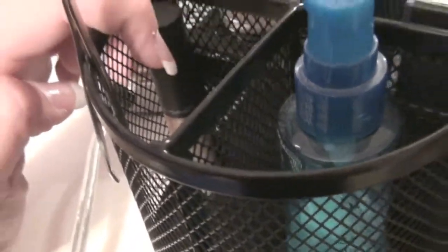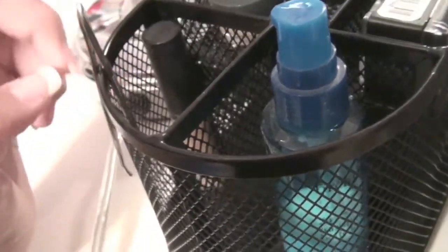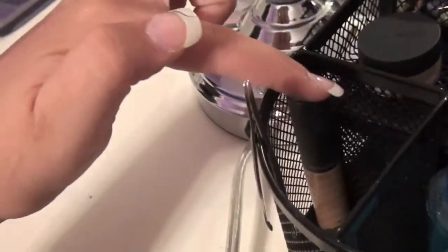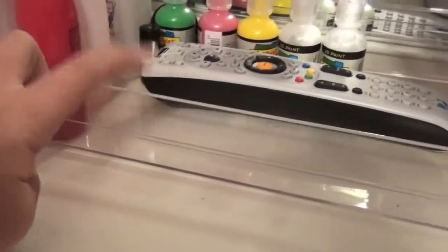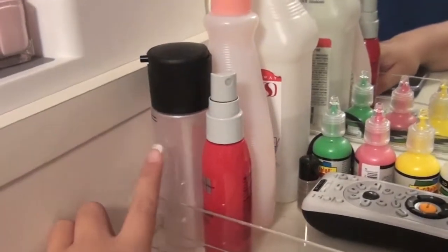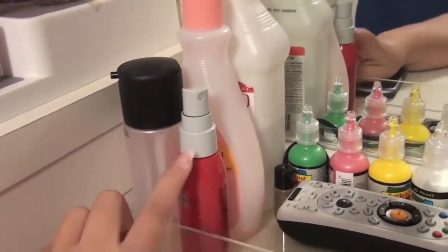I don't know where my concealer went — I think my sister took it and I'm going to be really mad. My concealer sits right there so that it's sitting upright because I use it every single day. Then I have my Everyday Lotion.